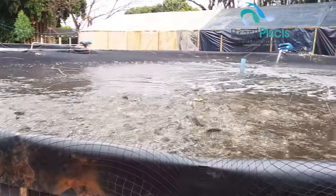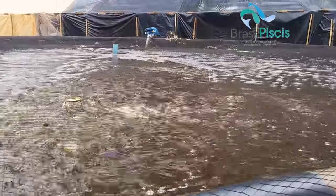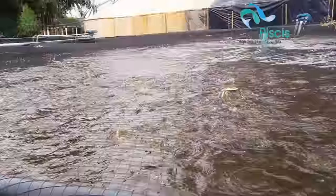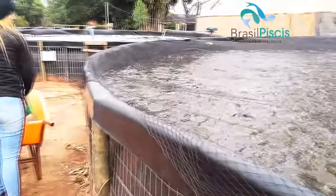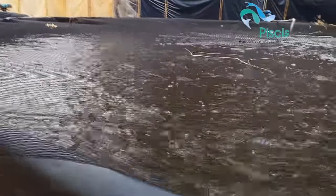Today our biggest challenge, as you can see here on top of the tank, is leaf fall into the project. So we have a little bit of nitrite in the water, and we're already developing a suction pump to remove leaves from the bottom.